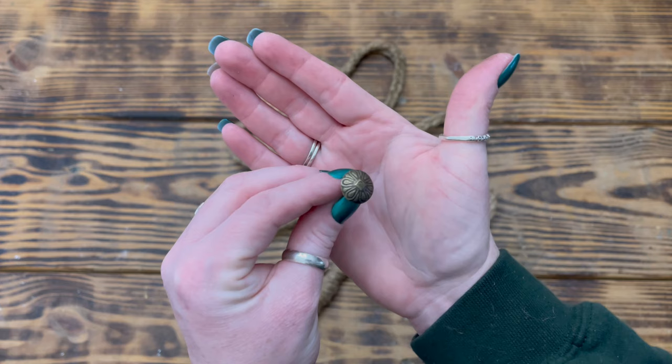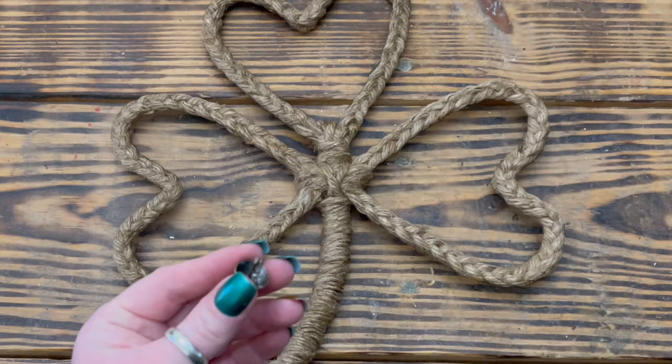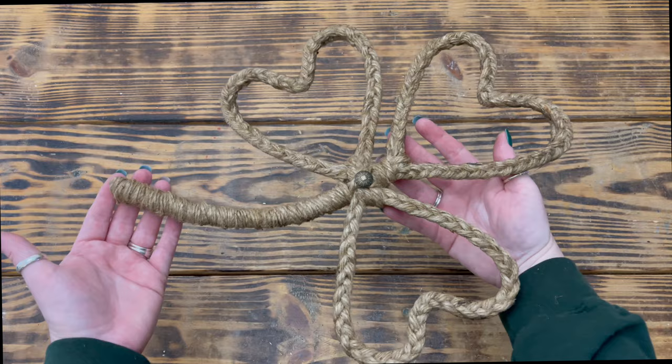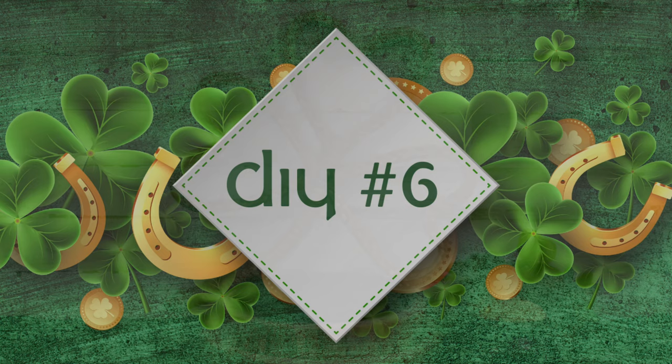Then to finish up this project, I took one of these large antique brass tacks from Hobby Lobby, applied some hot glue to the back side of the tack, and pushed it down into the jute in the middle of the shamrock. This turned out so pretty — I love the rustic look of the jute mixed with the antique brass tack that really gives this piece an old-world feel. You'll have to let me know what you think in the comments.